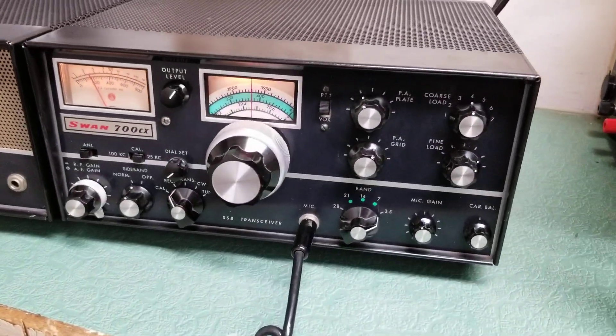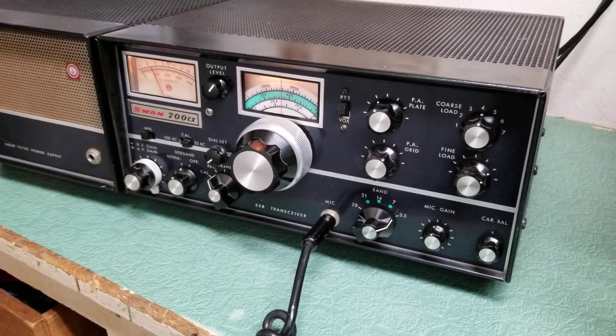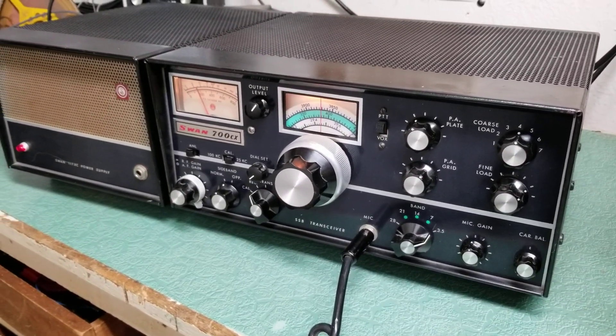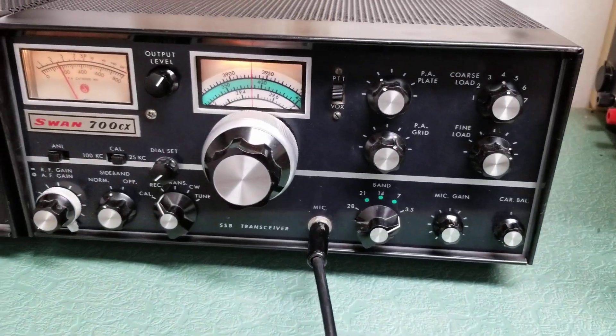You want to be careful with these — the tubes. It's probably a pair of 8950s, I believe. I think that's what's in these, and I will check when I pop the lid off. But physically very nice, as you can tell.